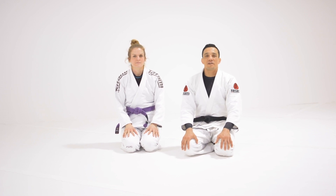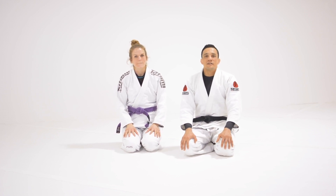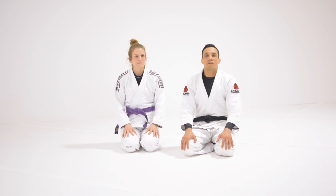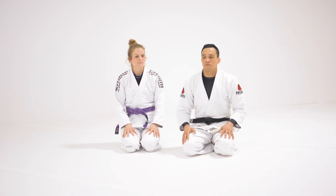What's up guys? Professor Brew from Zato Beer with my student Jesse. So in this video, I'm going to show you guys how to get a single leg X from De La Riva. It's one of my favorite entries, so check it out.